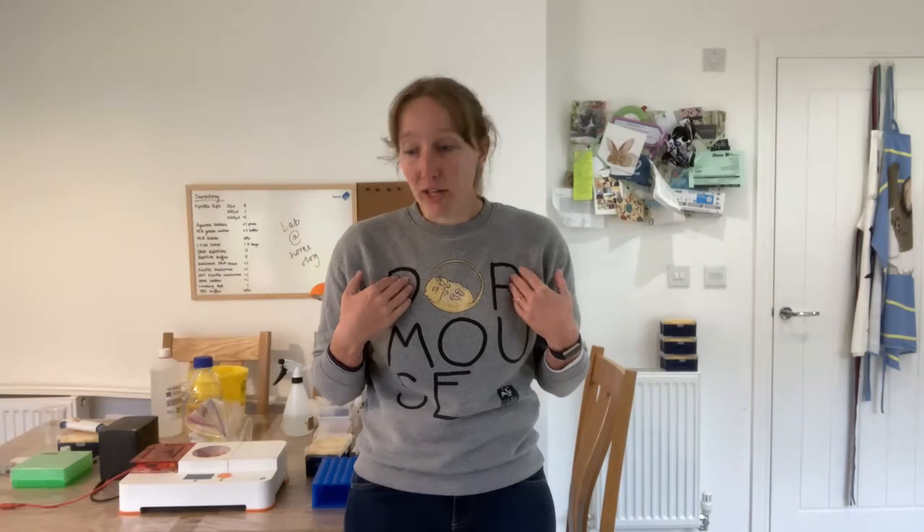The purpose of today's vlog was really to introduce you to me and to my home lab setup. Going forward, I hope this vlog series will show you what you can do with your own home lab setup, and give you a behind-the-scenes look at a day in the life of a molecular biologist. I'm hoping that I can inspire you that molecular biology really can be done from home by anyone.